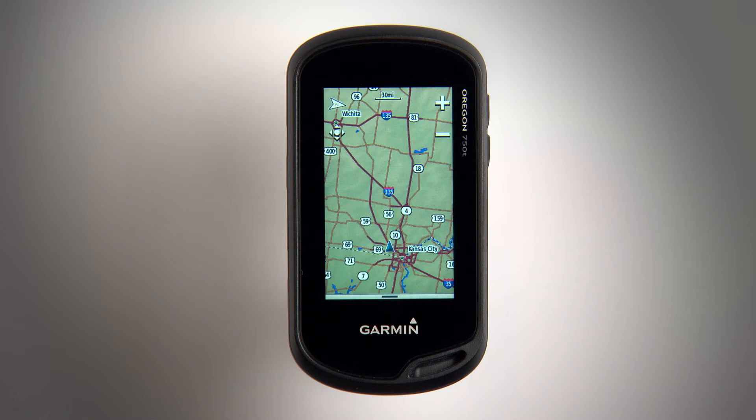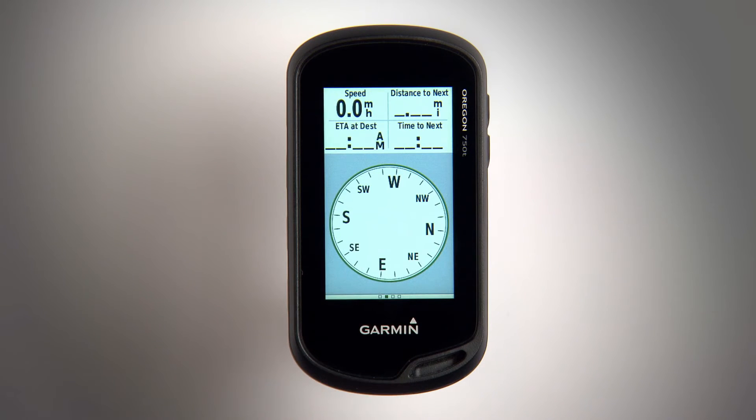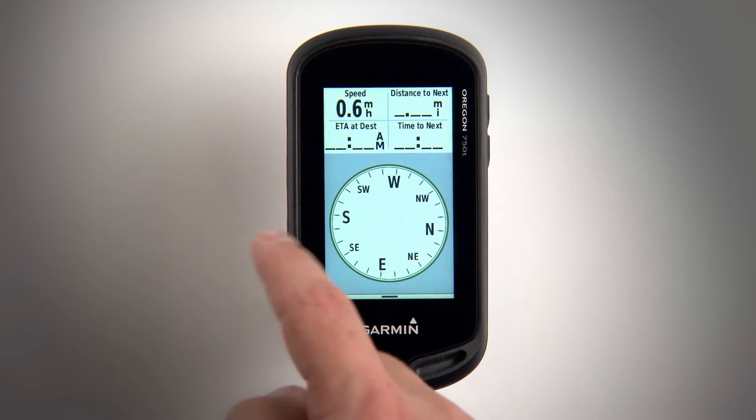Your Oregon will record sensor data like distance, heading, speed, and more. Swipe left or right from the map to view these information screens.